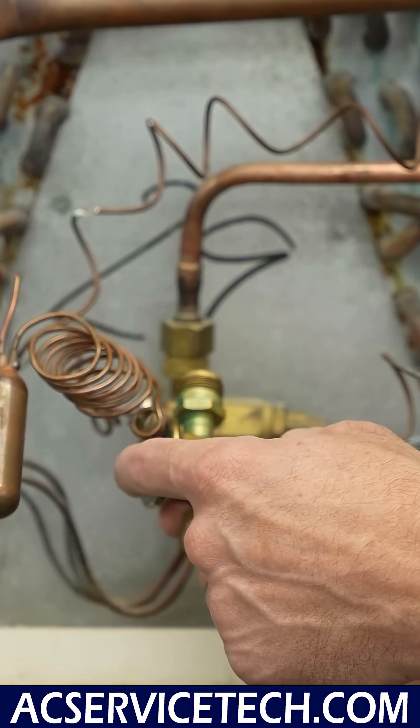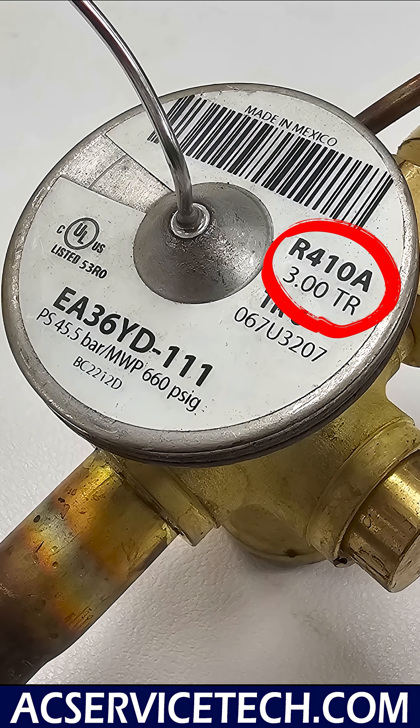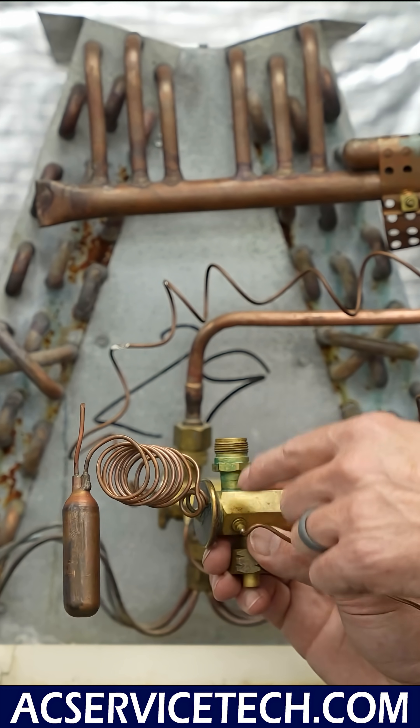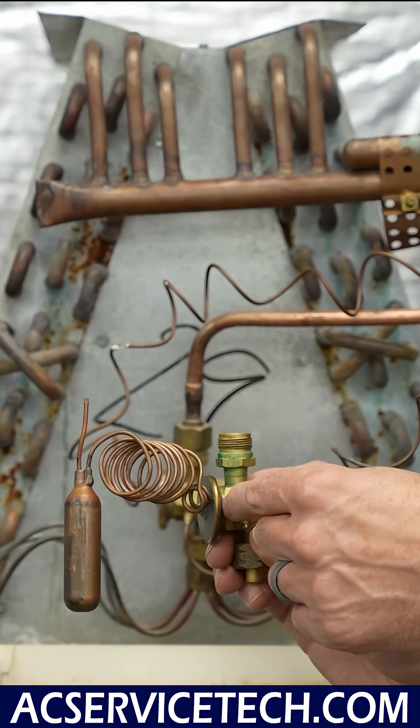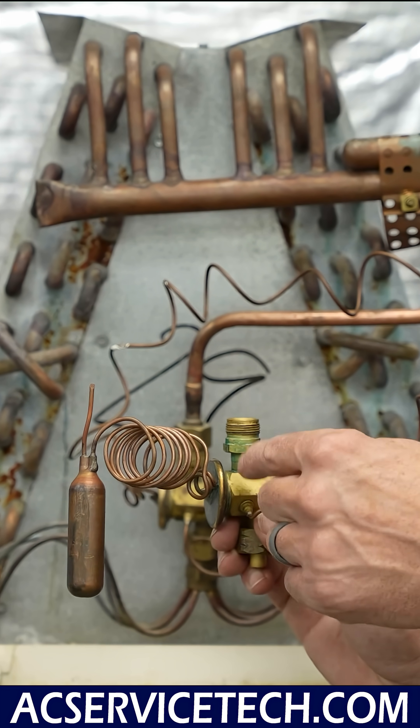You also want to make sure that the TXV is rated for the refrigerant that is in this system. In this case, this TXV is stamped with R410A. If the TXV isn't stamped with the refrigerant or the size, you can look up the model number — and sometimes there's a scan code to look it up online in order to check out its ratings.